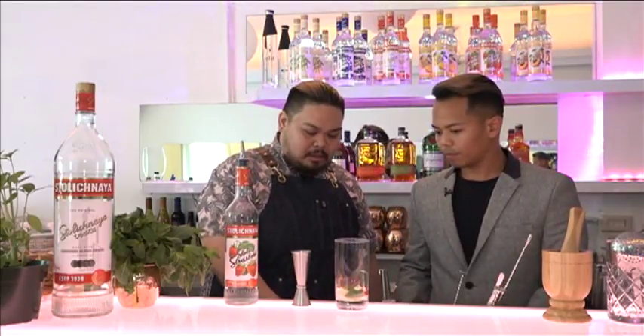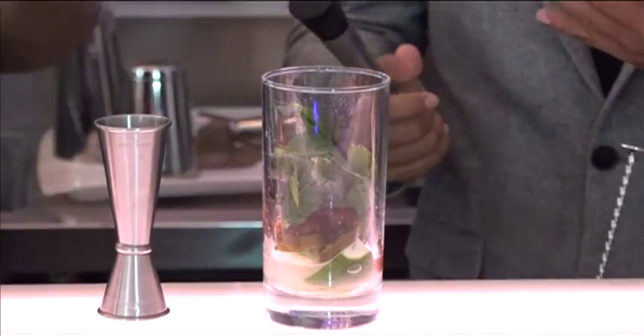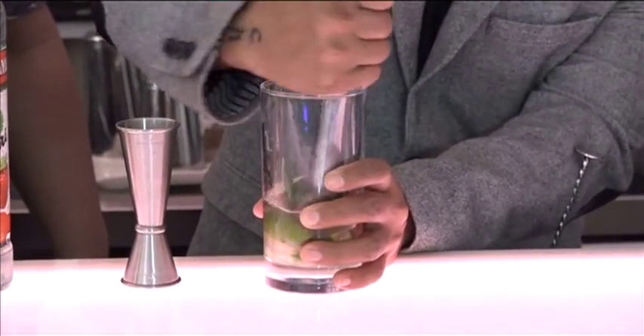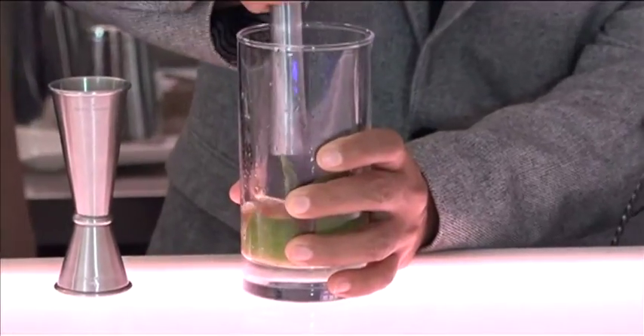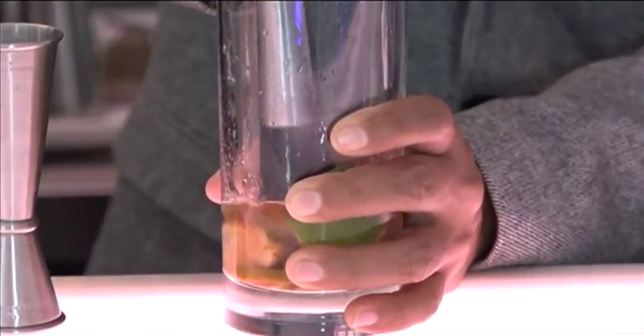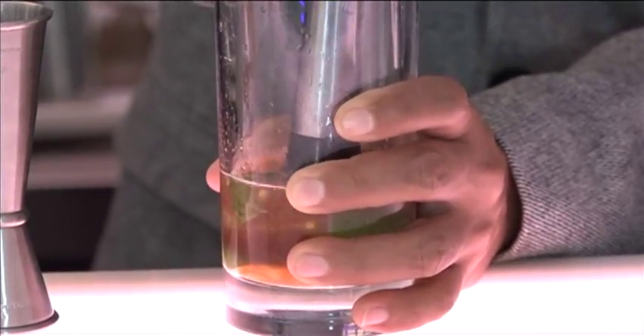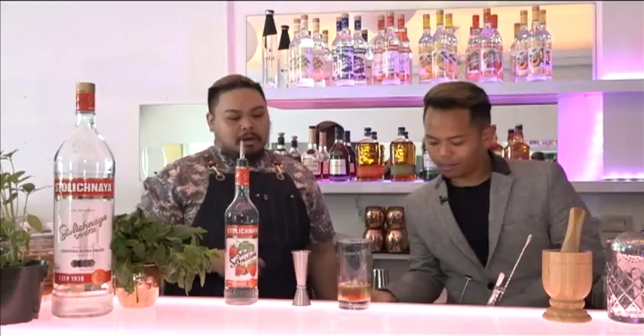Before we add the mint, we take about two sprigs of loose mint leaves, cup it, slap it, just to get the oils out. Really smell that when you do that. And then we muddle everything together — you just want to combine all the ingredients, you don't want to bruise the mint, you just want everything to blend together in the glass. Good and incorporated.